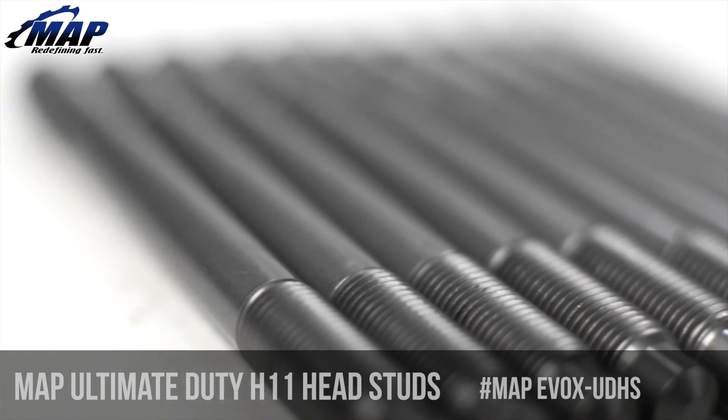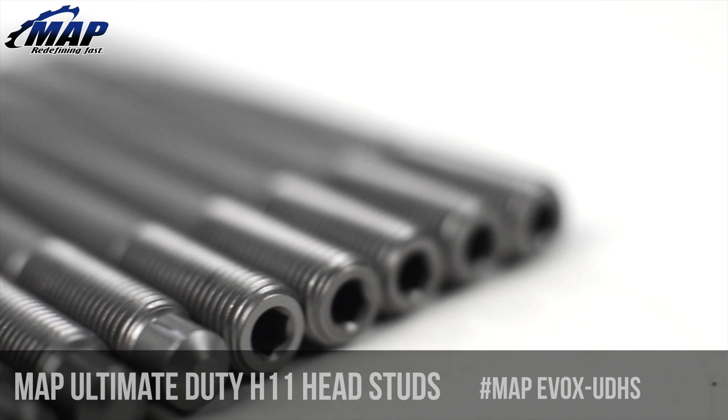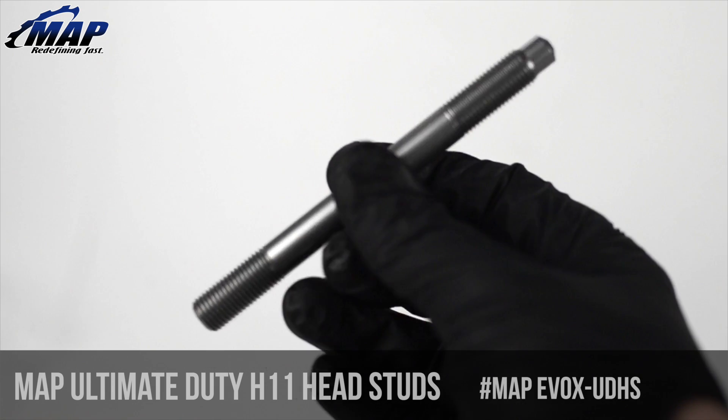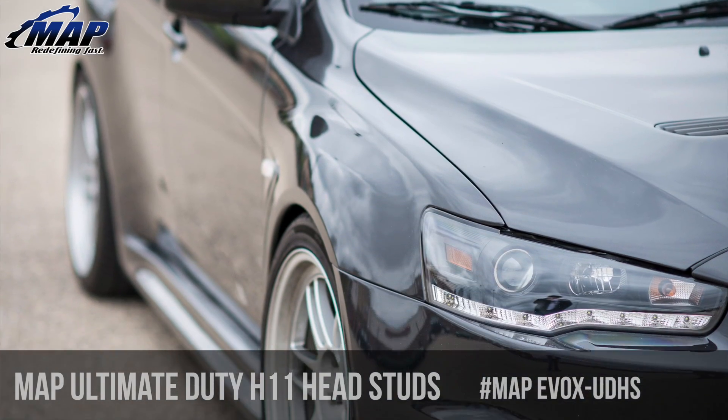They are also provisioned with a hex broach on the top of the stud, enabling you to install them with the cylinder head on the car if necessary. Wondering what is so different about these head studs? At first glance these may appear to be similar to the other ARP and A1 Technologies head studs available on the market, but that's simply not the case.